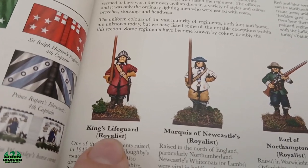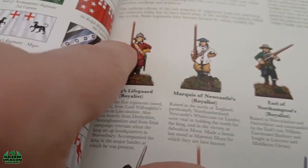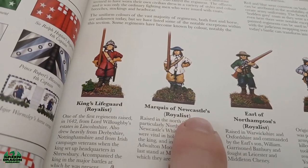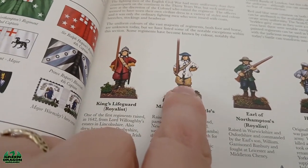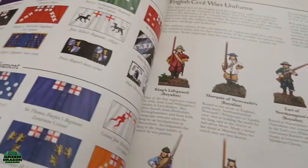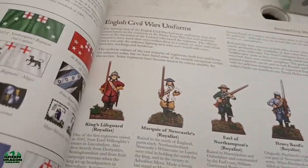I've done the King's Lifeguard Royalists and I've done Houghton's Royalists. The next one I'm going to do is the Marquis of Newcastle Royalists. As you can see, it's pretty much only two colors to the uniform, so I've primed them up white.